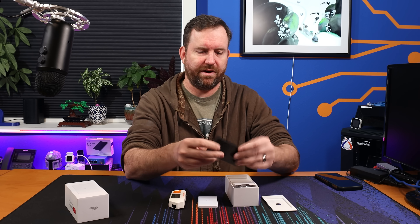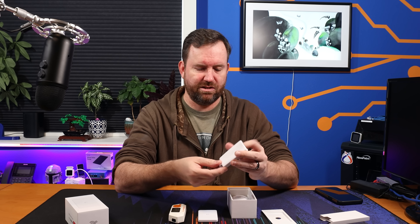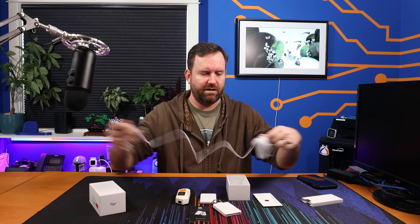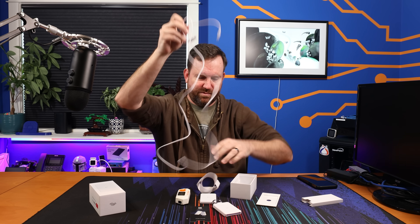Besides the Wi-Fi Man Wizard itself, in the box we have a quick start guide with a QR code, a little keychain-style case for the device, and a charging cable which is actually quite long — like a six-foot charging cable.